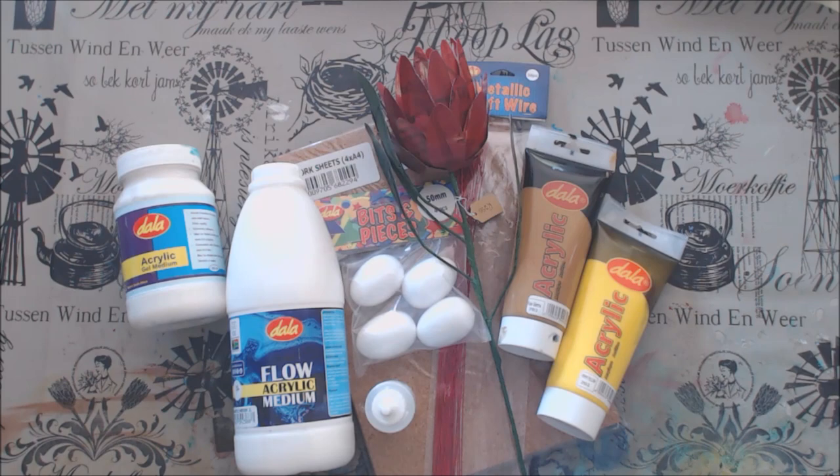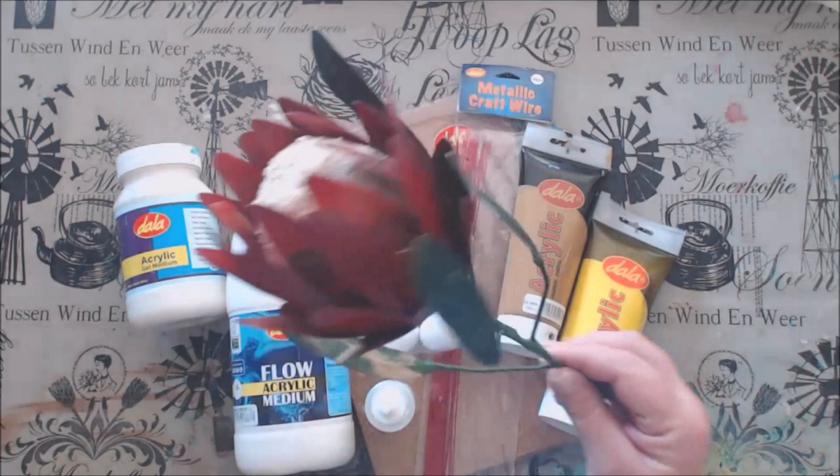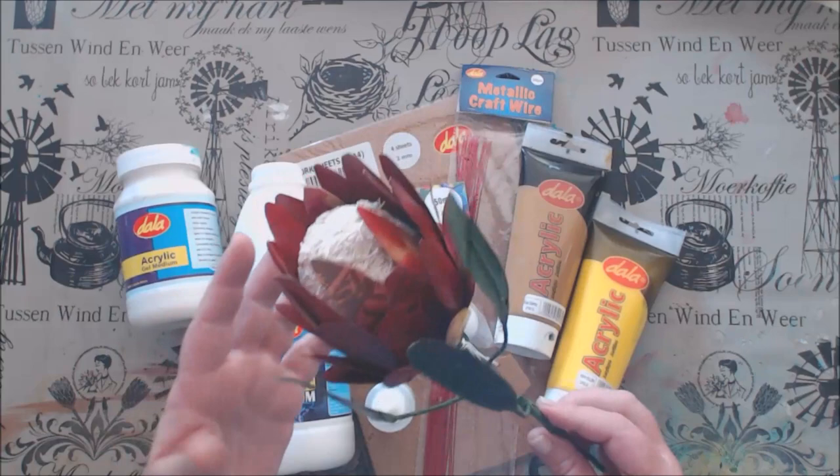Hello everyone and welcome back to another week with Dala Creative TV. I make these protea flowers with recycled flower bags. They are very popular and I've made over 400 flowers this year, and it got me thinking. I've also made them in a variety of colors like blues and orange and pinks, and I even made king proteas.